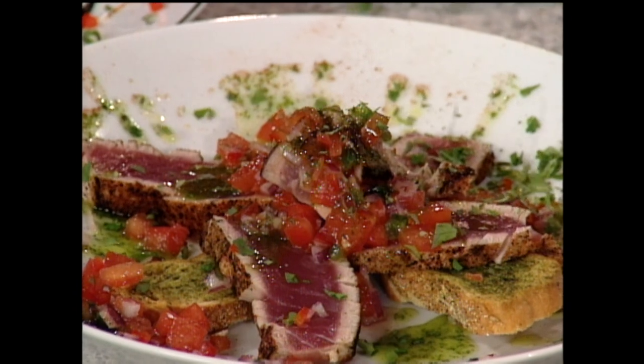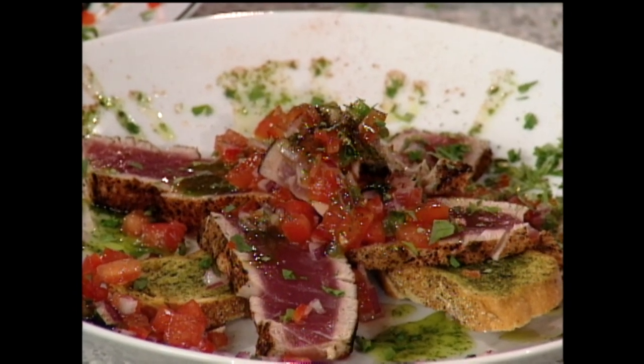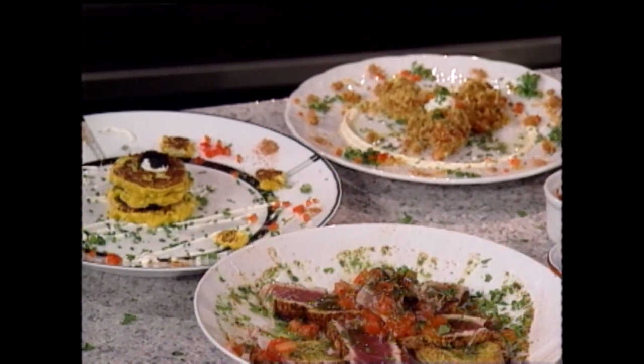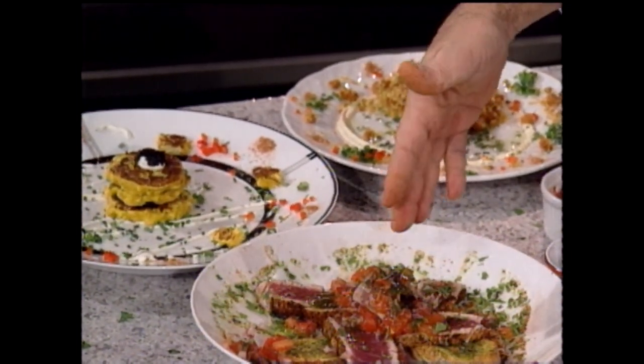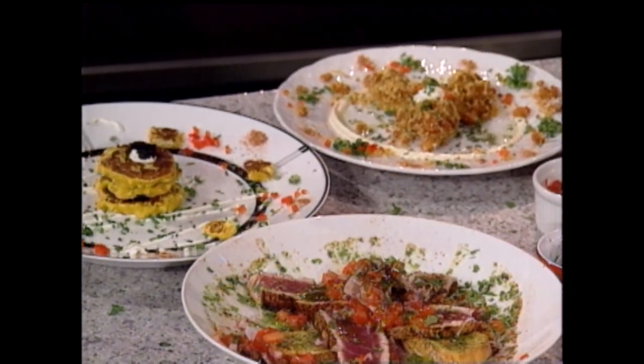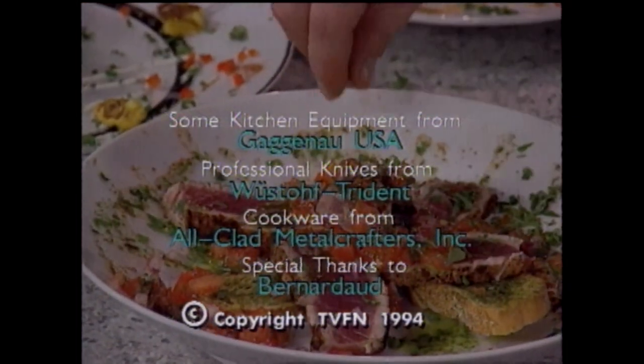Yes, indeed. The shrimp with andouille crust, corn cakes with Louisiana caviar, and now this crazy thing — the 1994 TBFN tuna salad. What can I say? I hope you had a great time today, as much fun as I did. I'll see you tomorrow on the Essence of Emeril. See ya!